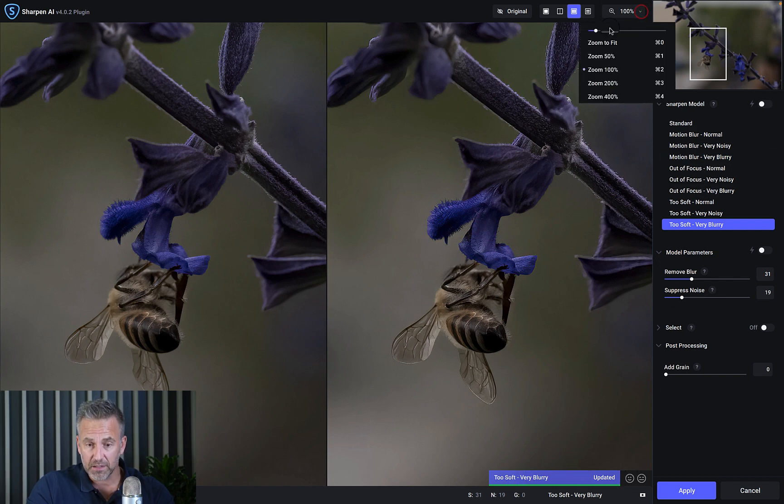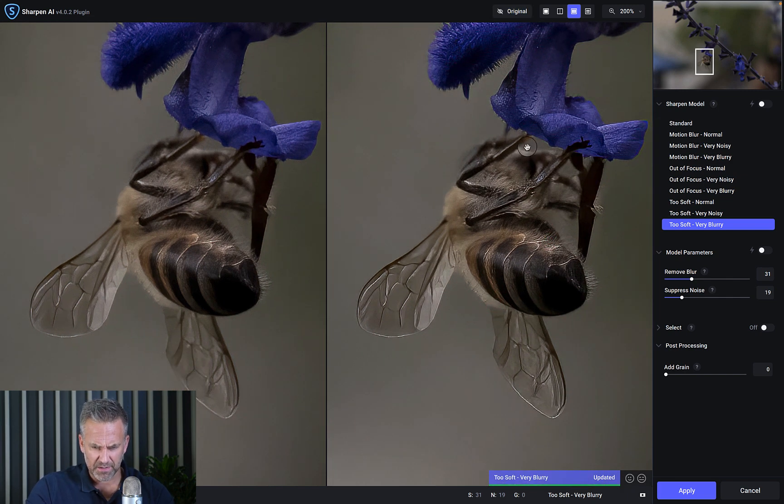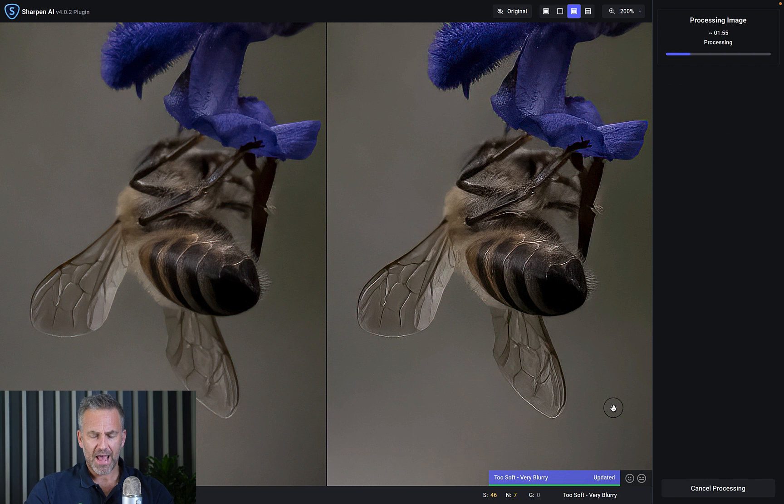I go to 200 percent and zoom in to see what it does. I'll put it on 'Model Parameters' — the auto function — and it judges the image. You can already see on this preview that the edges are way sharper, the flower details come through, all the little hairs come through. Let's apply that and see — it's such a detailed image it's taking a while to process.